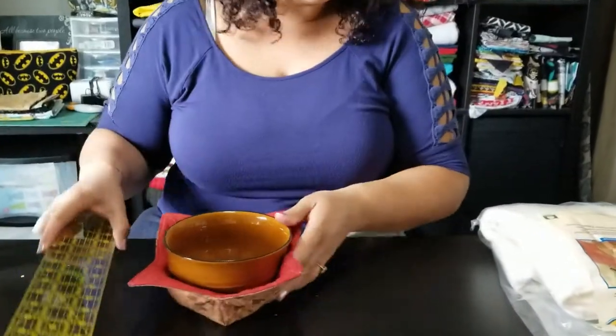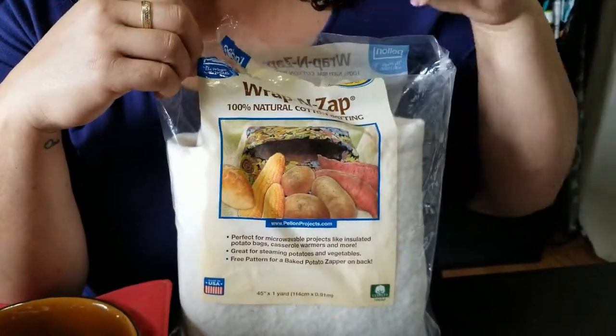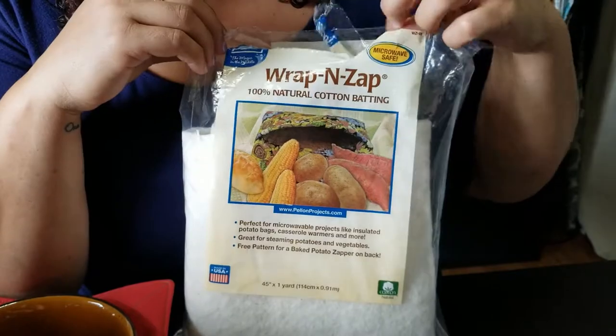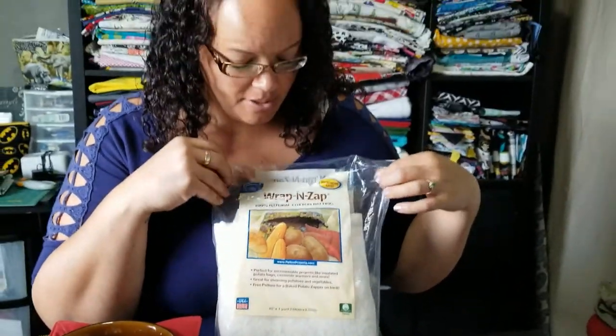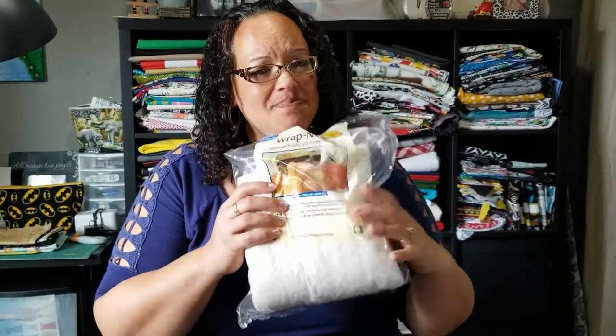Let's get started. You're going to need microwavable fabric — this is Wrap and Zap, used for potato warmers but we're using it for bowl holders. If you buy it packaged and use a coupon at Joann's or Hobby Lobby, you can get it for about five dollars. This one packet — it's a yard — can do about six bowl holders that are 10 by 10 inches, which is what we're making today.